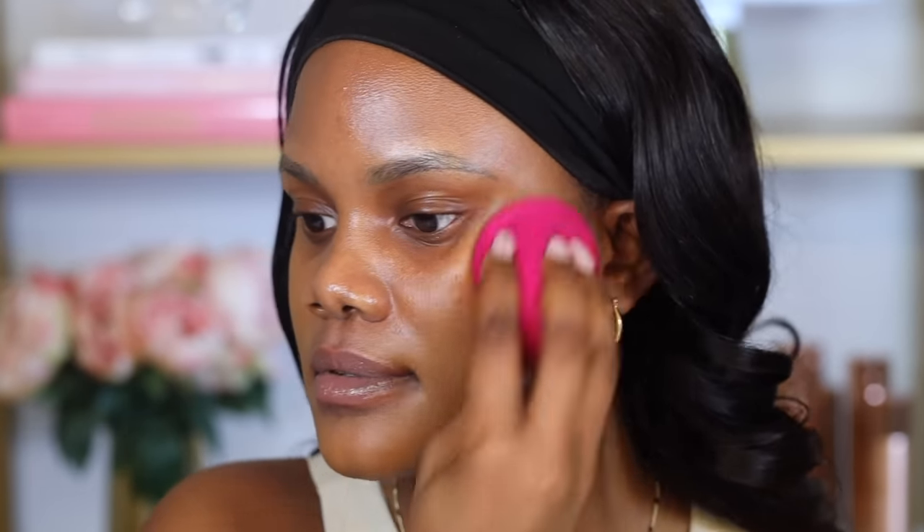I go in with one and a half pumps and start the foundation where I want to focus the majority of coverage, then use my finger to blend it out. As you can see it's giving more of a skin-like blend. I like to dash it towards the outer part and bring it in towards the inner part, then go in with a damp beauty sponge and just press that onto my skin. The key to applying foundation with your fingers is not to rub too hard to the point where you're moving the primer — you want to blend it really softly, like you're just placing it right on top.